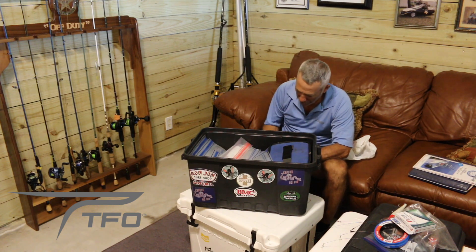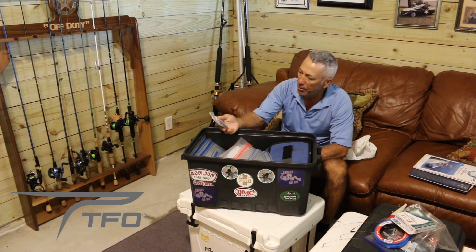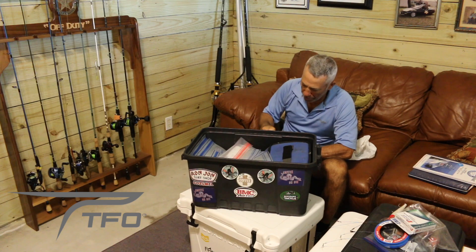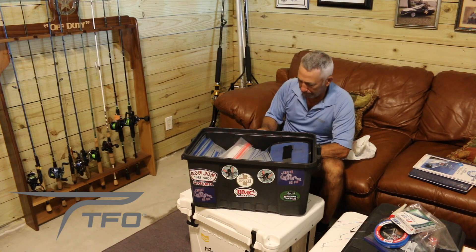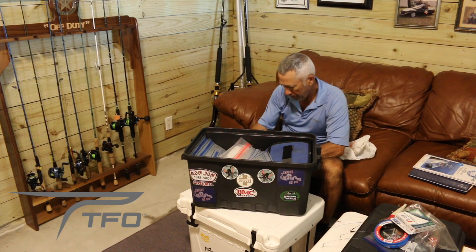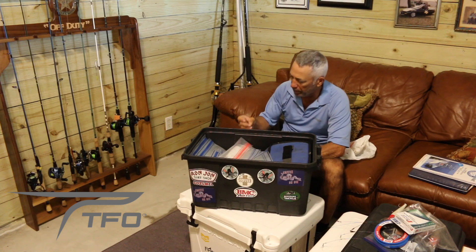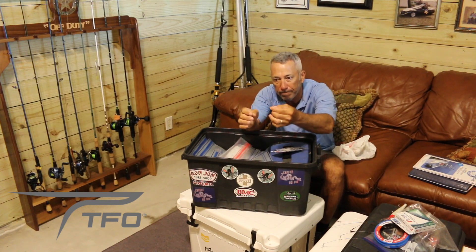In the same jug I also have hooks — these are Gamakatsu circle hooks. You have to use circle hooks in state waters. These are octopus circle hooks and they look like seven-aughts.